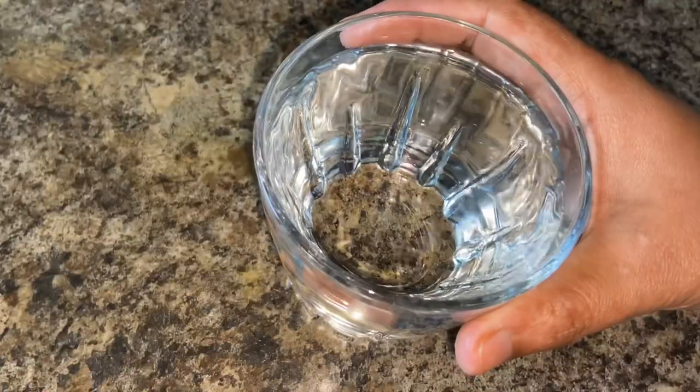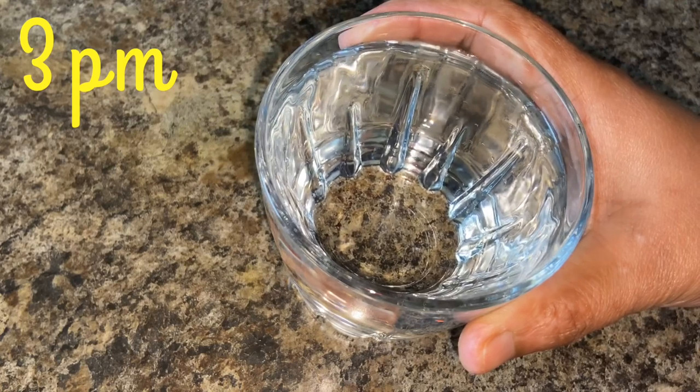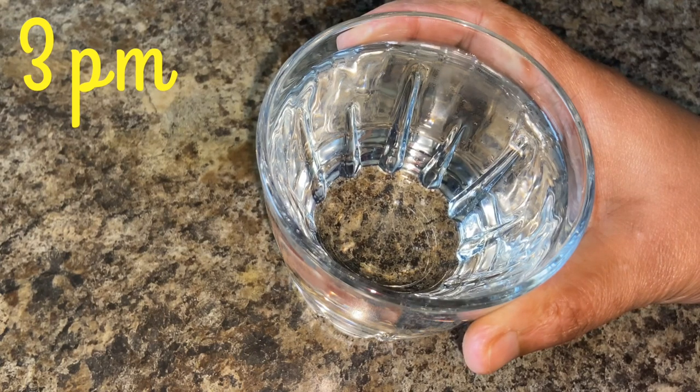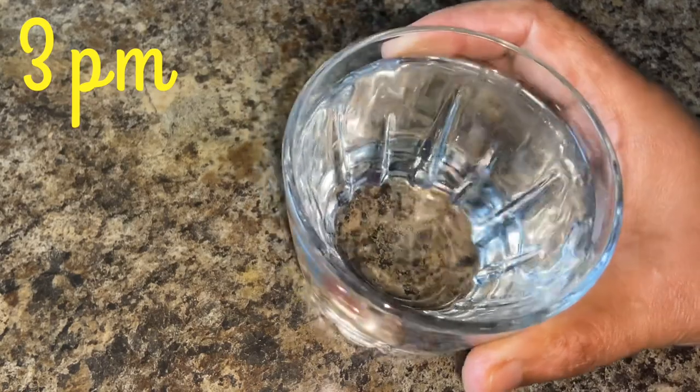It is 3 o'clock and I am going to have one glass of water. It is very important to keep yourself hydrated — we have to drink at least three liters of water throughout this day.